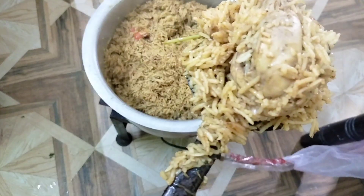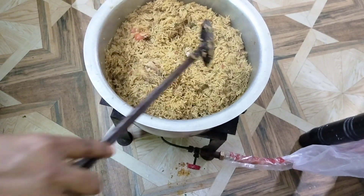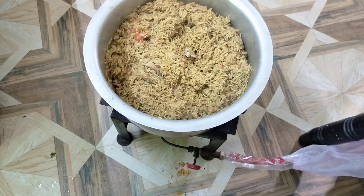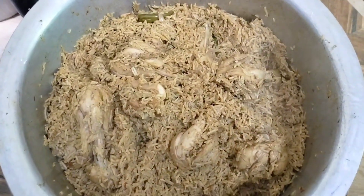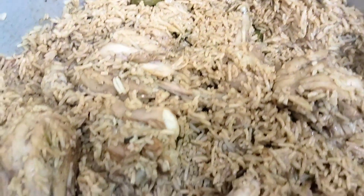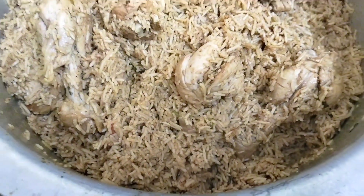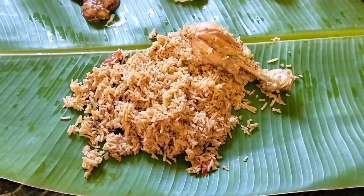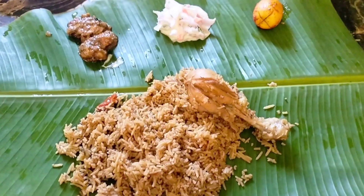This chicken biryani is very sweet. Try this chicken biryani! If you like this video, please like and share. Subscribe to our channel and click the bell icon so you can see all the videos. Thanks for watching!